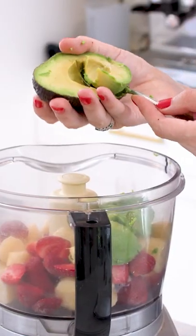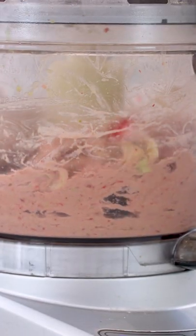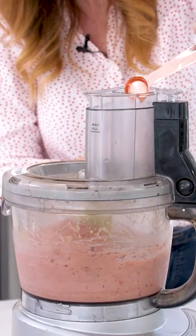Into this I'm going to add in my frozen fruit, followed by my secret ingredient, which is avocado. When the ice cream is almost done, I'm going to add in a little bit of honey and a little bit of vanilla extract just for a really nice flavor.